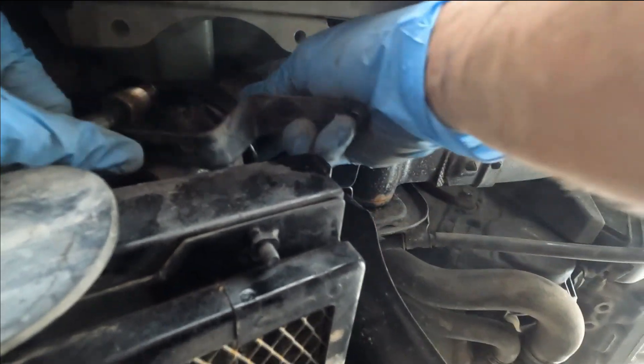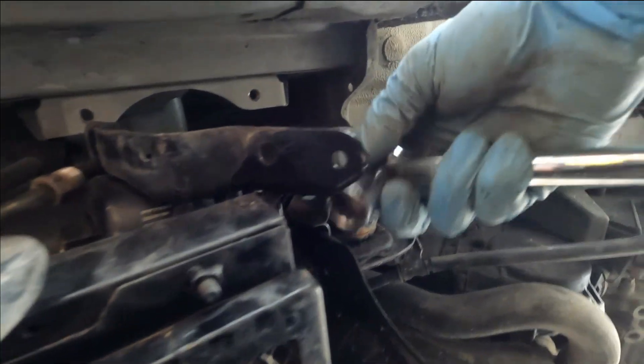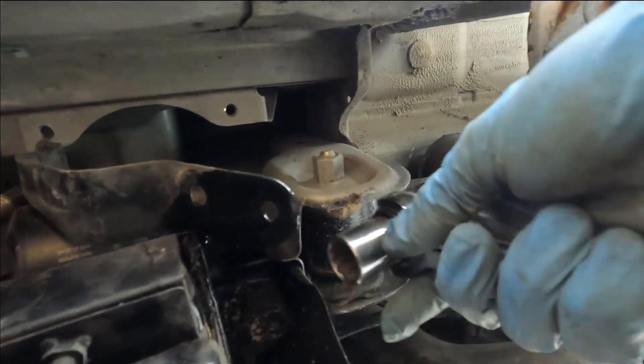It's just at a weird angle — a bit tough to work with. But once you have the banjo bolt on, all you're going to do is just tighten it down.